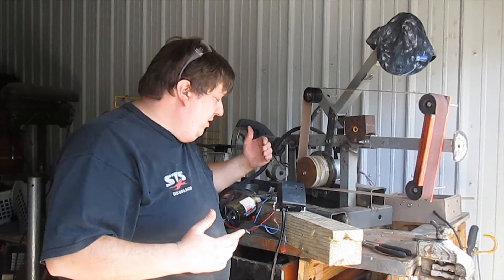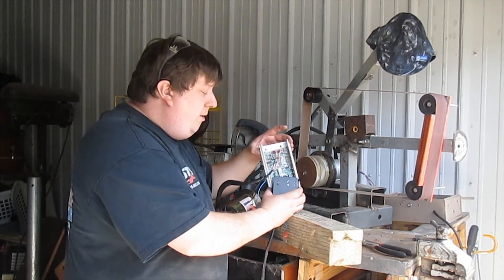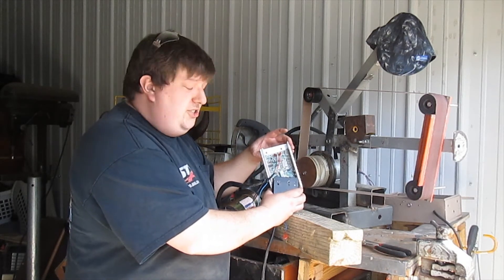Obviously you want to put this whole thing in some kind of housing, but that is it. I'm going to fire up my generator and show you that this is actually how it's done.